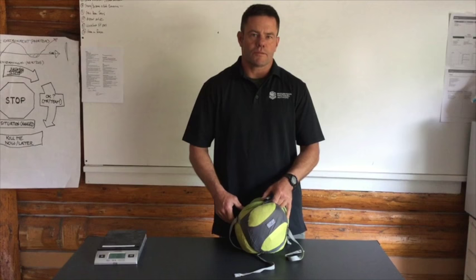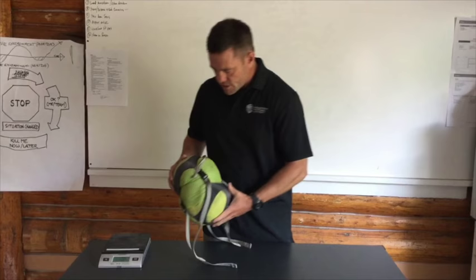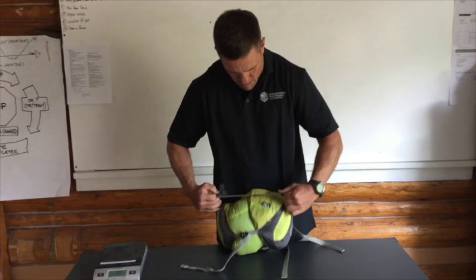I want to go over my ultimate gear for this week — this is my sleep kit that I use for backpacking and backcountry hunting. This is everything: my pad, my quilt, and my bivy, all in this little stuff sack. The whole thing weighs 3 pounds 3 ounces, which is pretty awesome, and I'm able to stuff it all in this little stuff sack.